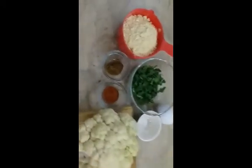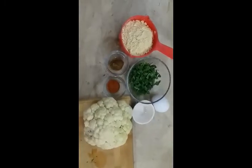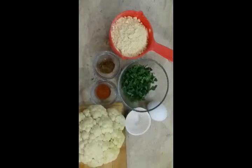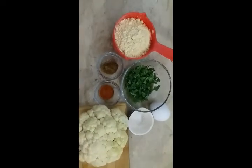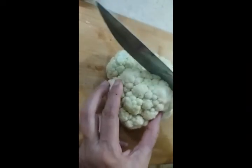Assalamualaikum, welcome to Healthy Desi Cooking. In today's video we are going to make cauliflower cutlets. For this we are going to use one cup of gram flour, some coriander, one egg, teaspoon of salt, teaspoon of red chili powder, teaspoon of cumin, and of course the cauliflower itself.